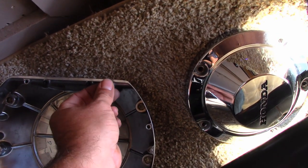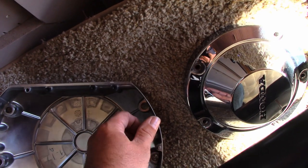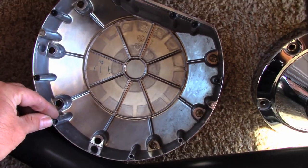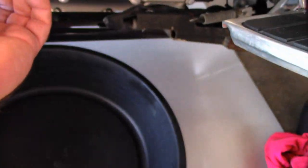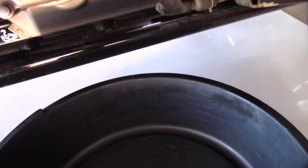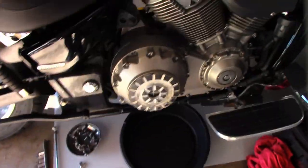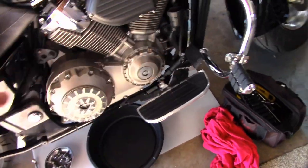These are the fancy little rubber donuts for vibration. We need to keep them on — there are a couple on the bottom too. Got them all seated — one, two, three. We'll leave the rubber donuts on there and get to pulling some bolts.